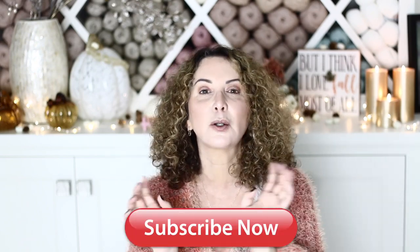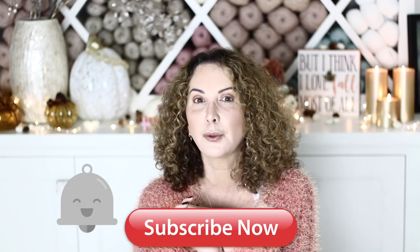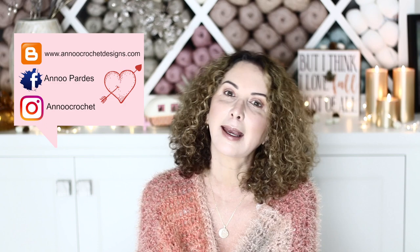If you are not subscribed to my crochet channel, don't hesitate to do so — it's absolutely free. Click the subscribe button and also that little bell if you want to be notified every time I post something new. I post about once a week, and come visit me on social media to hang out some more.